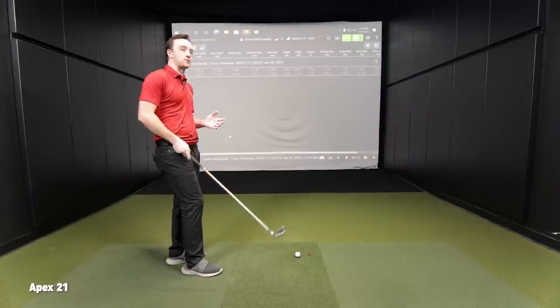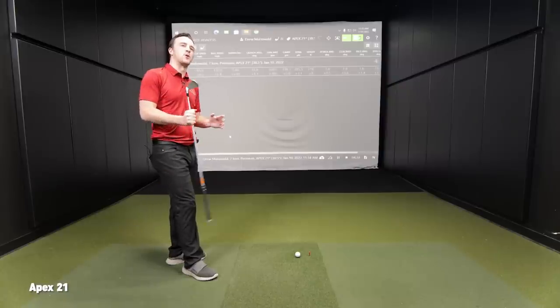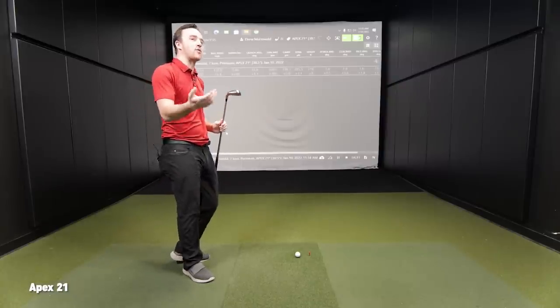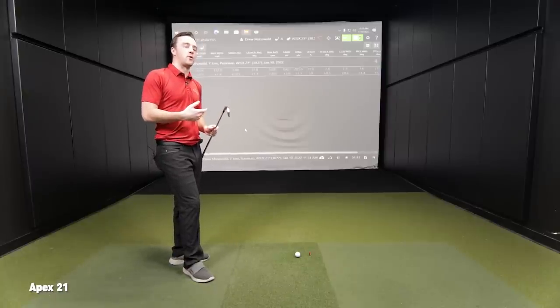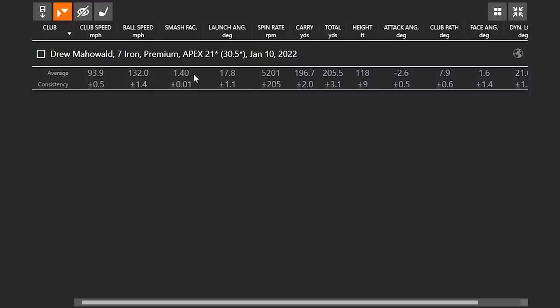That last shot was a little bit firmer and kind of louder. But overall it's pretty soft and feels pretty good for a player's distance iron. We're still flirting at 1.40 on efficiency, and what I love to see is the consistency on the spin. Even when we're drawing the ball, spin was still over five grand. Carry distance was 196.7 with two yards of variance — very consistent every time in terms of distance.